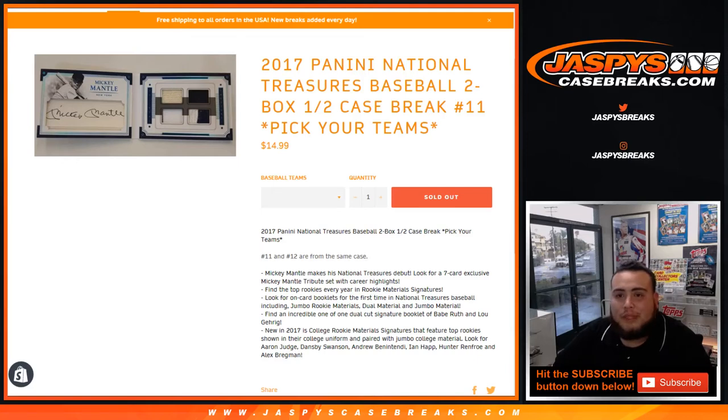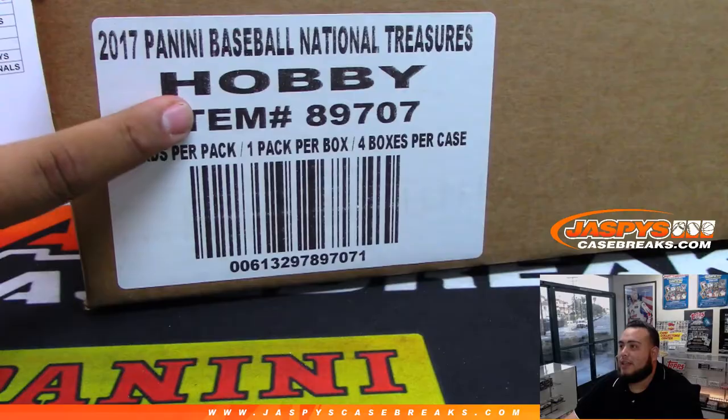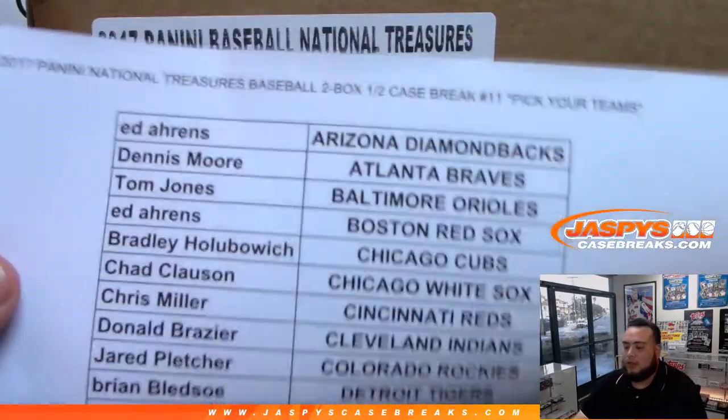What's up everybody, Jason from JasbysCaseBreaks.com doing 2017 Panini National Treasures Baseball — a two-box half case break, number 11. Pick your teams. All teams are sold out. Here is the case and here is the list.